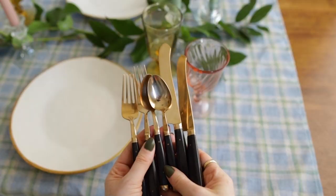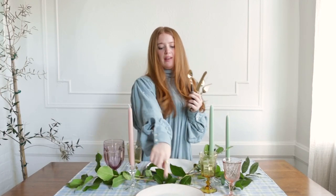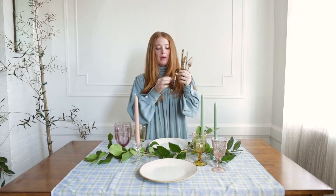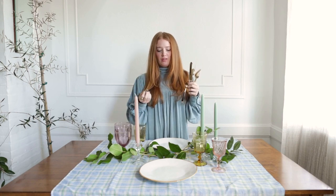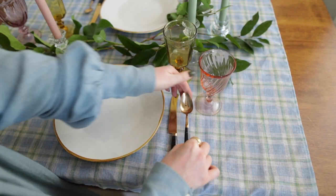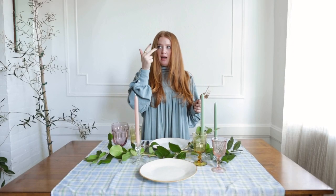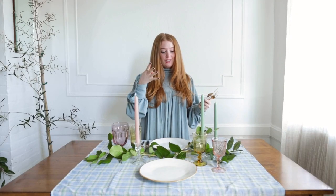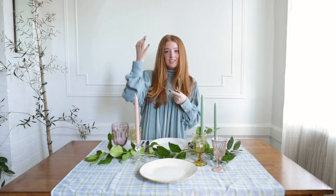Next we need cutlery. I love this vintage set that I found — it's brass colored, so the brass plays a little bit off of the mustard and the edge of the plates. We don't have any other black here at all, but I do love the black handles because they help anchor down the color palette. I always have to go f-o-r-k-l-e-f-t. That's the tip: fork has four letters so it goes on the left, which has four letters. Spoon and knife have five letters — on the right, R-I-G-H-T.